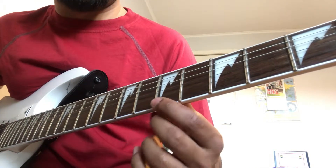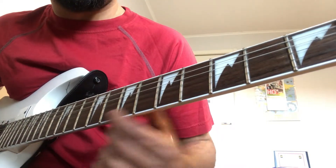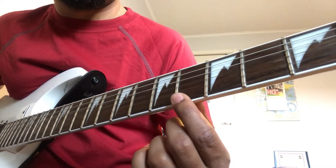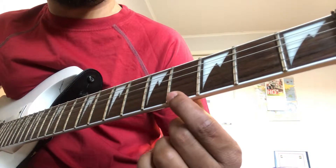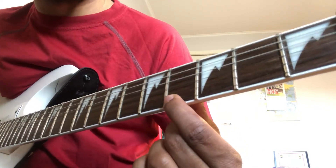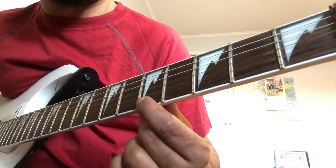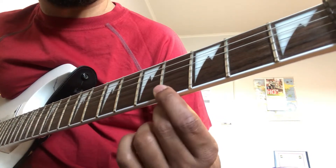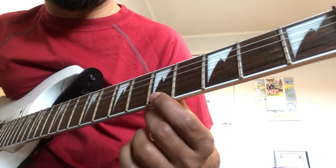And the same pattern repeated. So instead of going to 3rd Fret, we will be ending at 4th Fret on the 1st String. Then again play the 1st pattern.